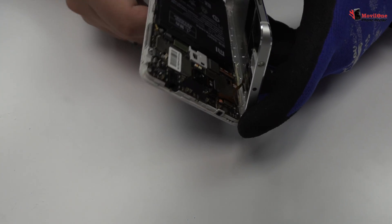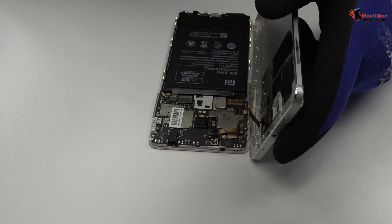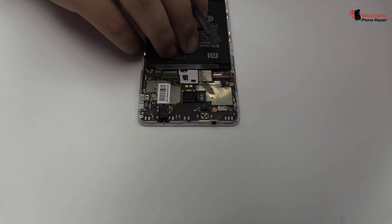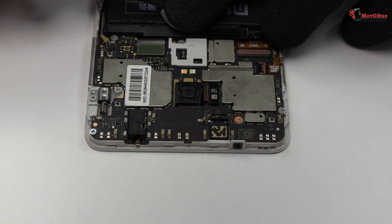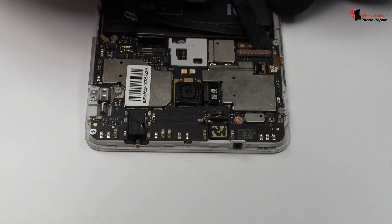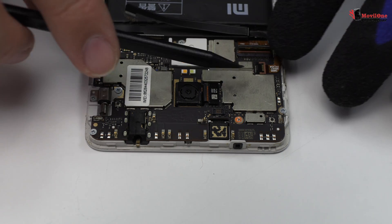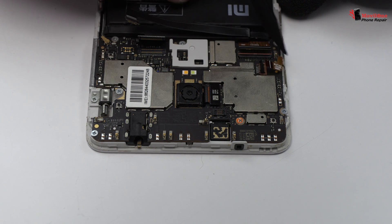Now we disconnect the connector of the fingerprint sensor scanner Touch ID. To continue with the disassembly process, first we have to remove the battery flex. Here we have the motherboard flex cable. Now we remove the screen connector. Here we have the power and volume control flex.